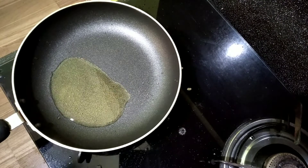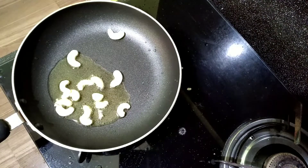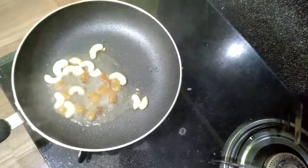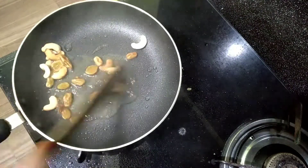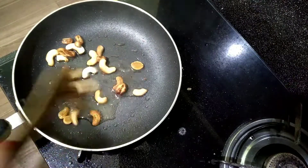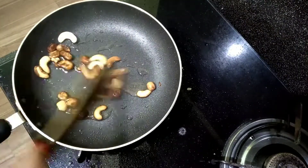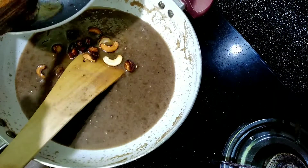When you start to cook, you'll have to cook it well. After that, cook it well, then cook it well again. Now cook it well.